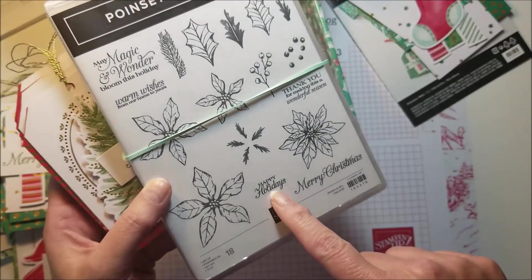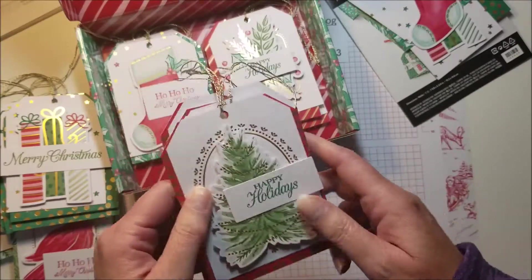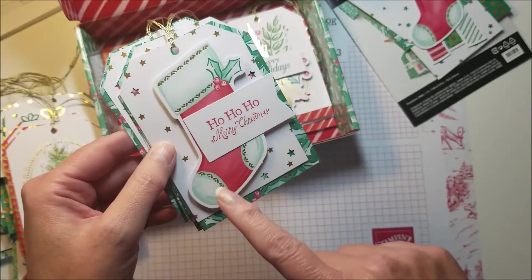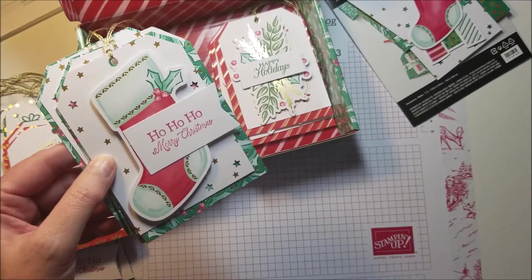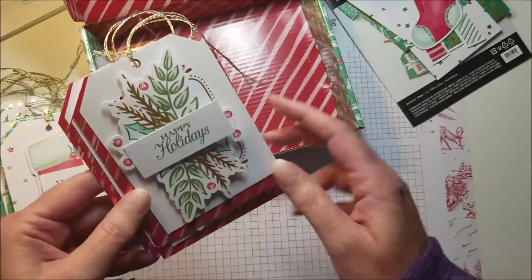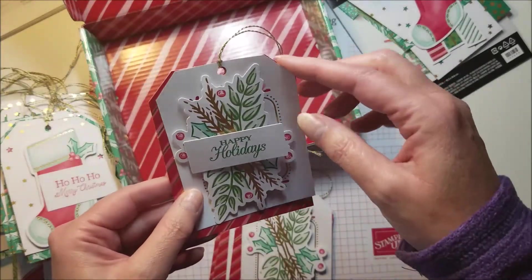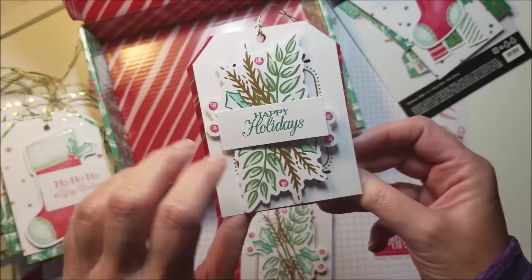If you really get to looking at your stamp sets, you're probably going to find a lot of stamps that would work. Here's the one with the stocking on it — there's a Ho Ho Ho from the Little Treats stamp set — and then here is one with some hollies on it, Happy Holidays from the Poinsettia Petals. These are super easy to do and you don't have to have the stamp set.